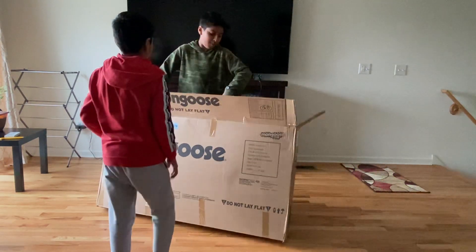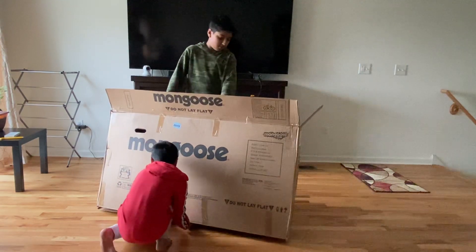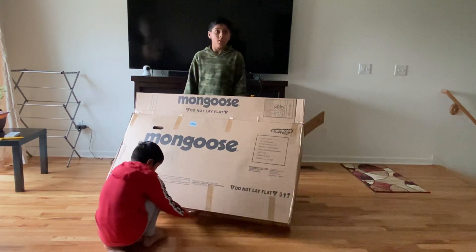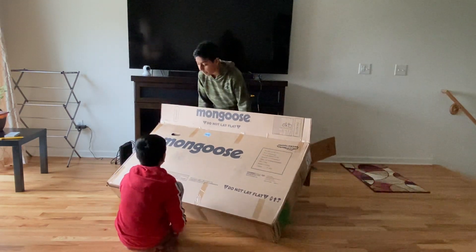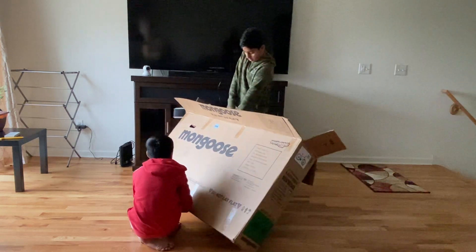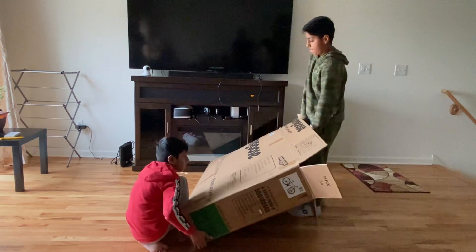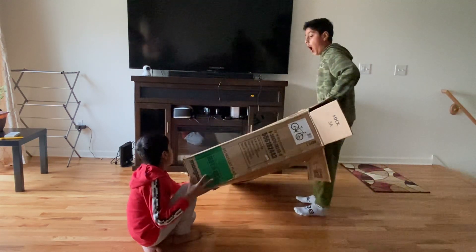Guys, it's a bike, okay — we're struggling a bit, some technical difficulties. Take it and pull the box. Sorry about that guys — pull the box.